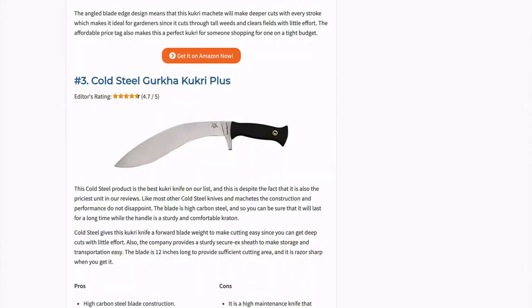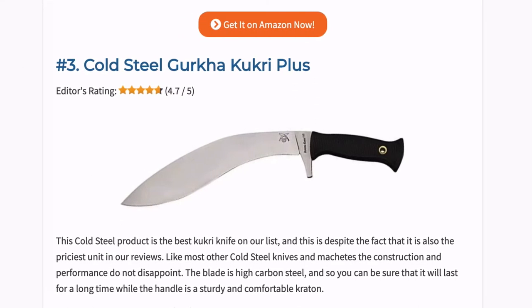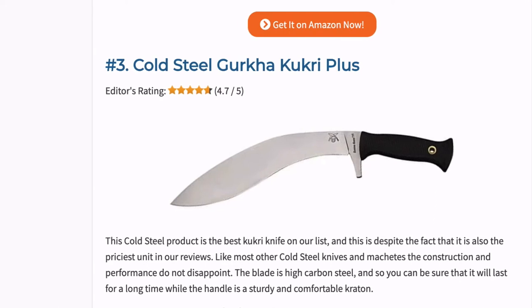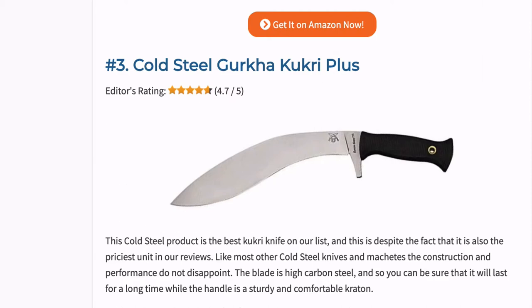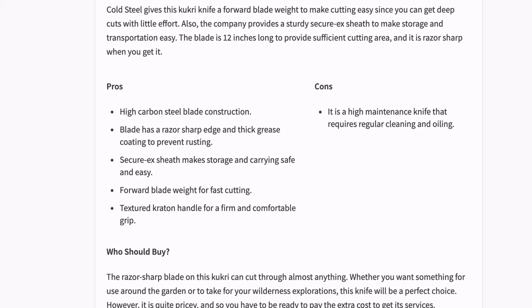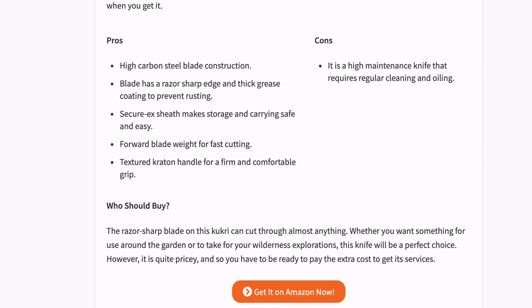This Cold Steel product is the best Kukri knife on our list, despite also being the priciest unit in our reviews. Like most other Cold Steel knives and machetes, the construction and performance do not disappoint. The blade is high carbon steel, so you can be sure it will last for a long time, while the handle is a sturdy and comfortable Kraton. Cold Steel gives the Kukri knife a forward blade weight to make cutting easy, so you can get deep cuts with little effort.